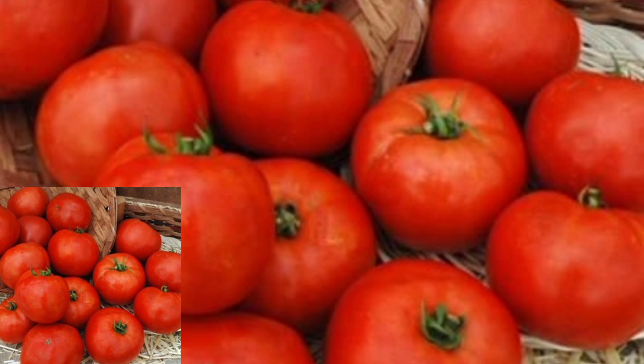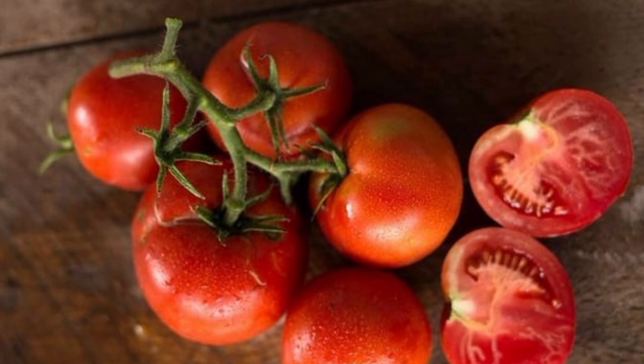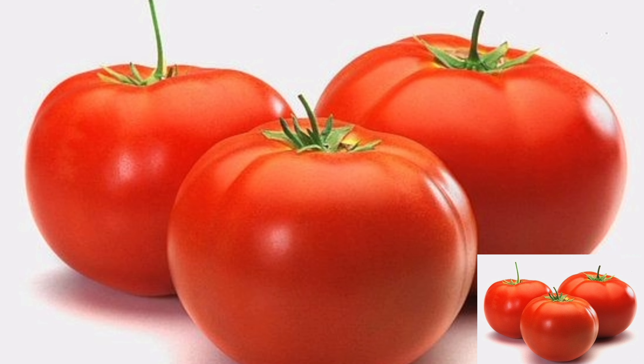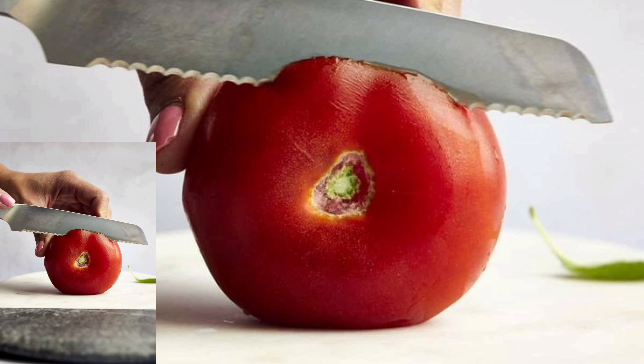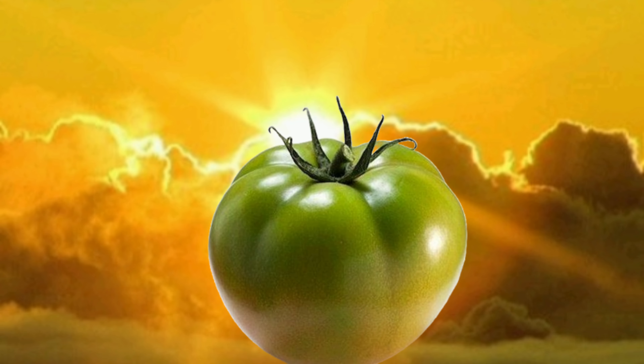Within 7 days, you'll start to see them change color. If some tomatoes ripen quicker, just remove them and let the others catch up. It's like a little tomato race for that last burst of ripening. You can also set your tomatoes on a sunny windowsill for just a day or two — it's like giving them a final sun-kissed glow before they are ready to eat.